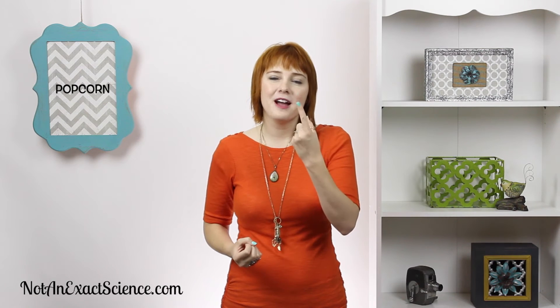Popcorn — I'm eating some popcorn! To do the sign for popcorn, you have your hands in fists and you pop your pointer finger up, then you pop your other pointer finger up, and then you pop it like this: one, two, three, four. Popcorn!